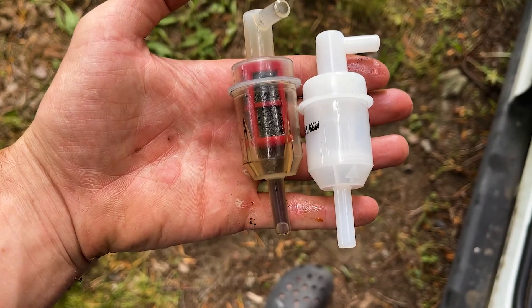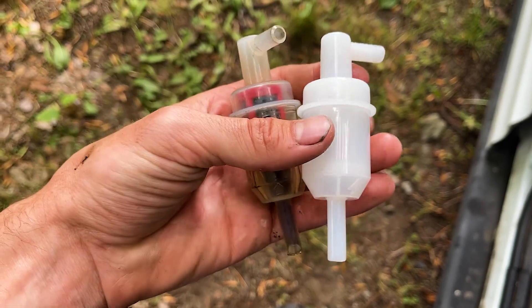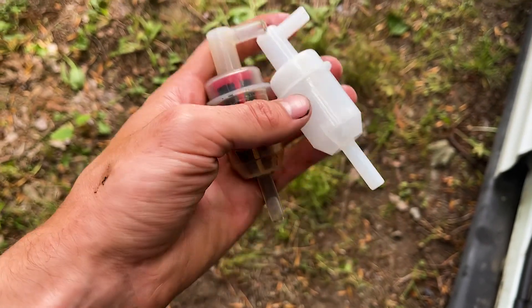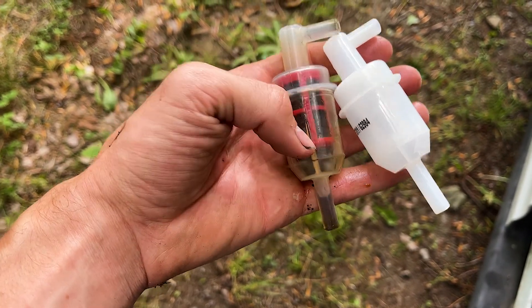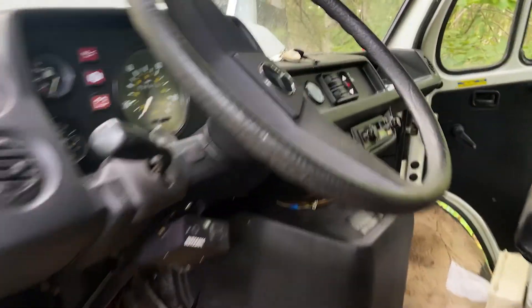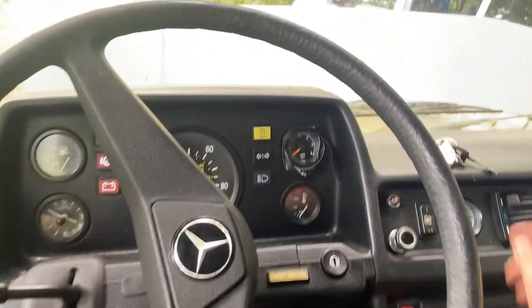I've got the old filter off. This is the old one. I like how clear this one is, and this one is the new one. So I'll swap these out — I will keep this one, try to clean it out, and we'll put that one on the Mercedes. This is going to be a cold start of the diesel. Let's see how everything works.